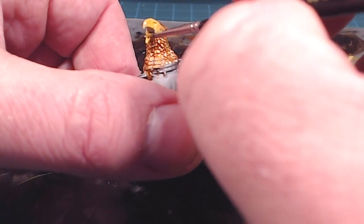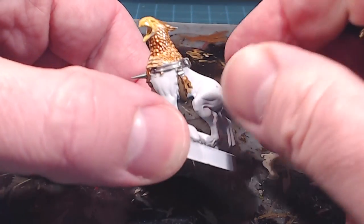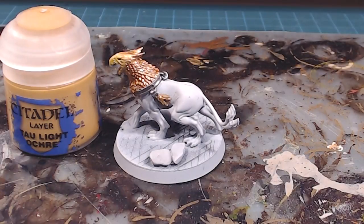We want some decent coverage in there, but we still want to have that back-and-forth going on with the feathers from the rest of the head. For the body, because we want a lion-esque look to it, I'm going to do the lion flesh fur with Tau Light Ochre.